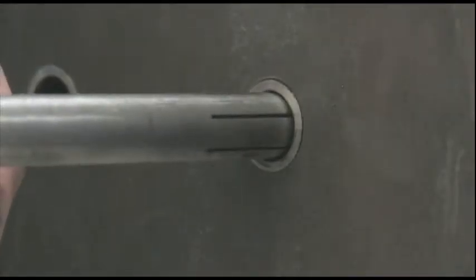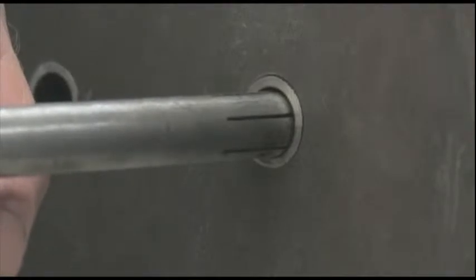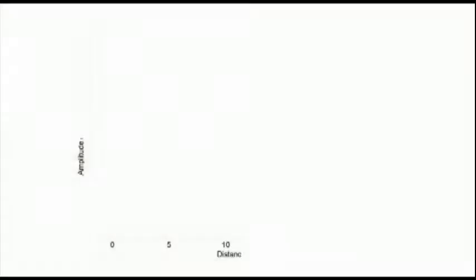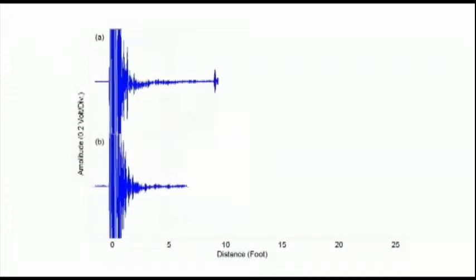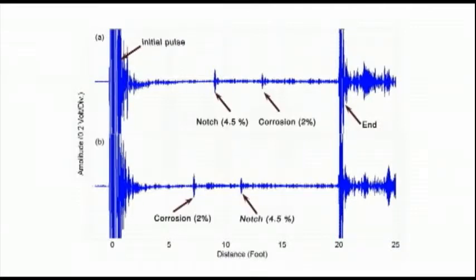Our heat exchanger probe works in the following way. Inside this block, we generate an ultrasonic wave that travels down this tube. We insert it into the heat exchanger, applying a time-varying magnetic field to a ferromagnetic material. When the magnetic domains inside the material move, that's a wave propagated down the tube. It travels unless there is a defect — when it hits the defect, it's reflected back and we see it.